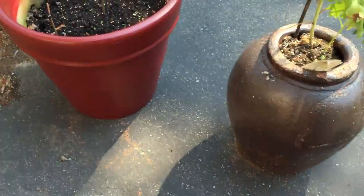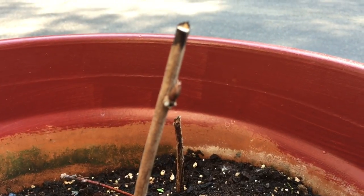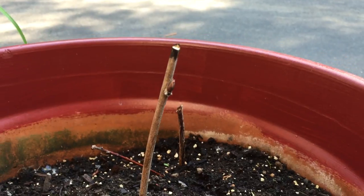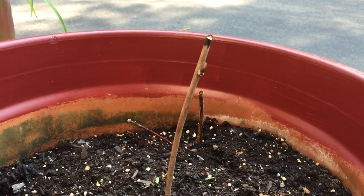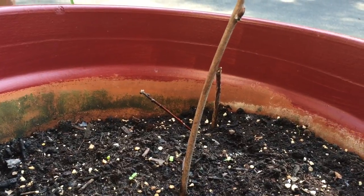I haven't given up on this one yet. You can see a bud right there — this one might live. I moved this one.